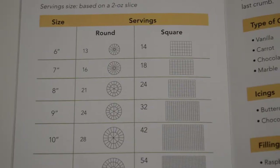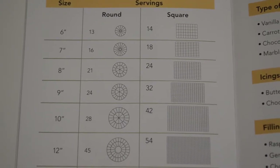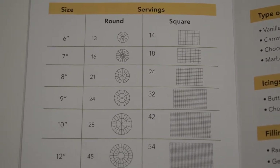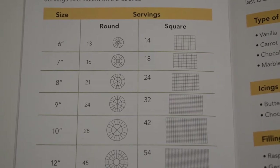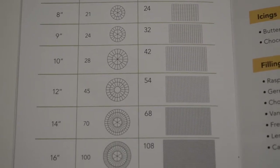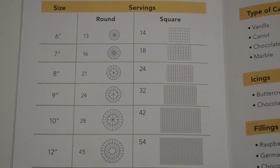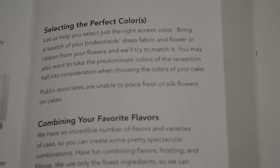My philosophy is: I would rather have more than enough than run out — and that goes for the cake too. Once you have your guest count, this brochure goes down the line based on what size you want, whether round or square, and how many guests it will serve. This is a great resource for determining how many tiers you need and making sure you don't run out of cake, because that is definitely not a good look.